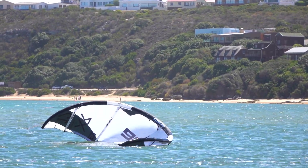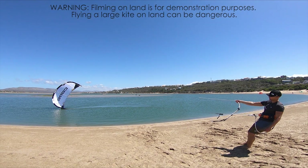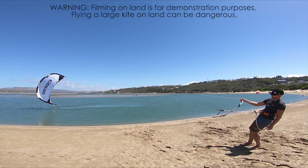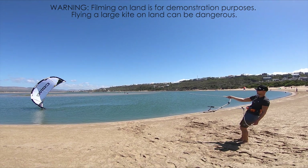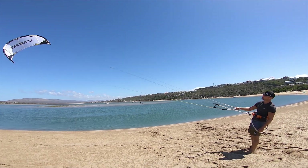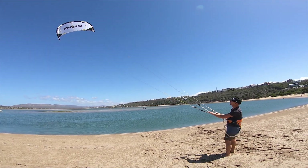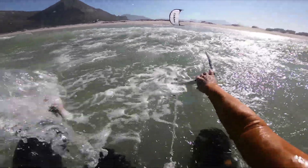In light wind, you must try to hold your ground or even move upwind. In deep water, this is more difficult. You may need to swim upwind while completing your relaunch.